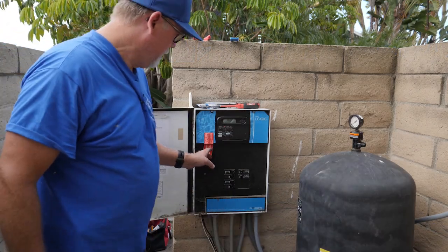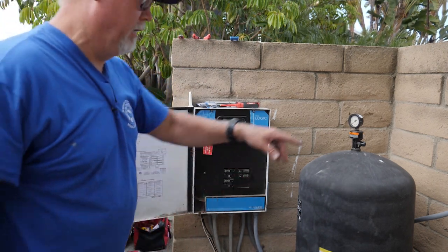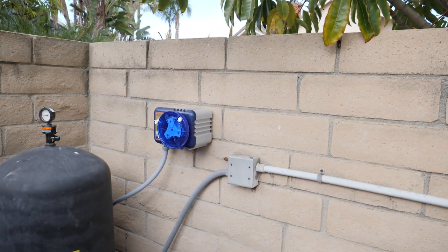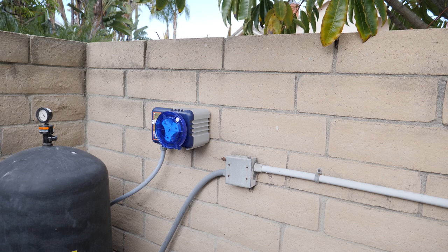We've got the panel back on, power back on, roller cam going here. Now what we need to do is just turn on the pool pump — and there's our roller cam. The ring is working good, it's turning. Now we've got to hook her up, so let's get to that.